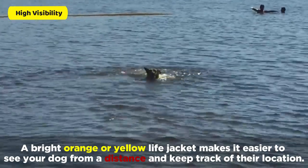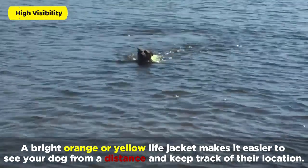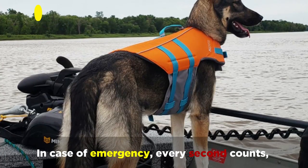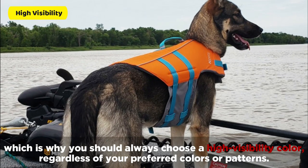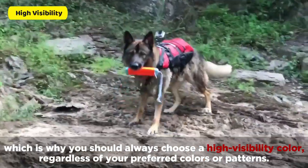A bright orange or yellow life jacket makes it easier to see your dog from a distance and keep track of their location. In case of emergency, every second counts, which is why you should always choose a high visibility color, regardless of your preferred colors or patterns.